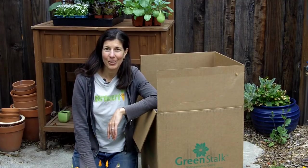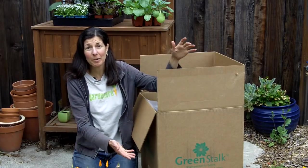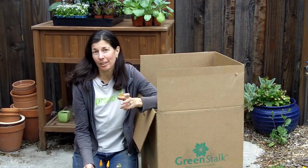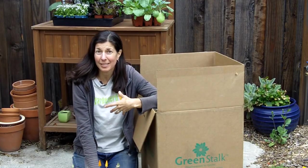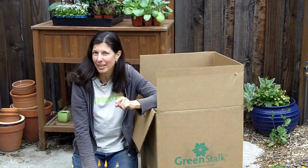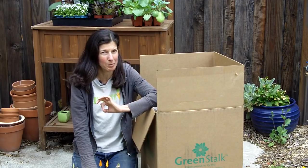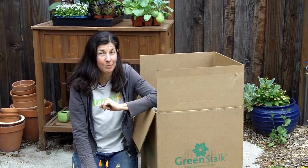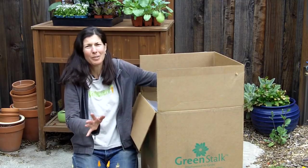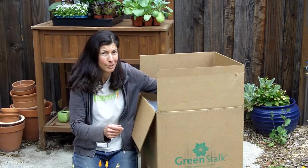Hi everyone, I'm Christy from Gardenerd and this is an unboxing of something I was just recently sent by the folks at Greenstock — it is a vertical gardening system which I'm going to test out. I'm going to really put it through the ringer too because I am not a big fan of vertical gardening systems, but their irrigation system seems to impress me. So we shall see if their engineering actually works in practice. I wanted to unbox it for you because it comes pretty conveniently packaged as well.